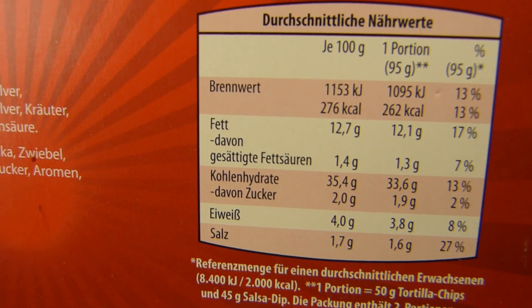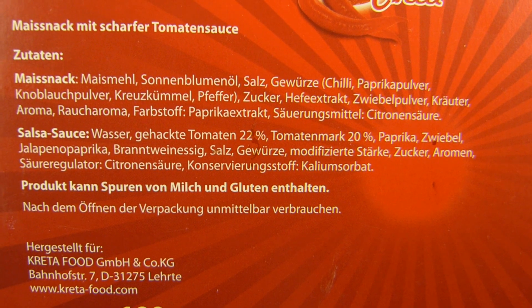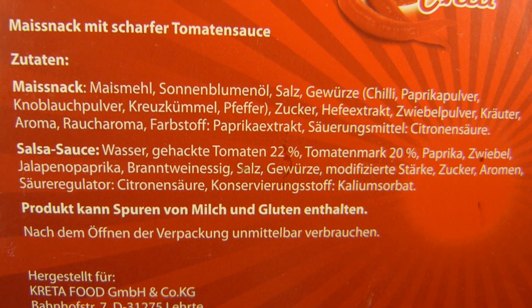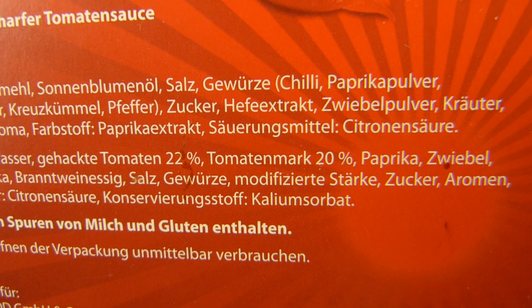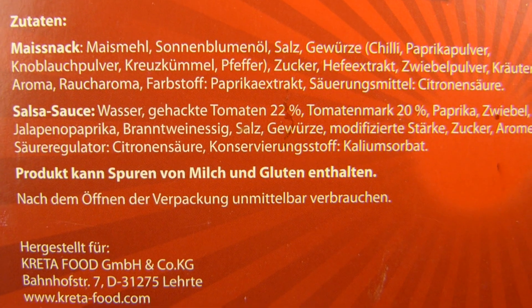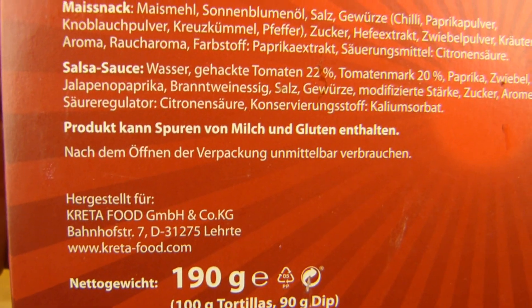And fat. Alright, corn flour. And where's the chili? I don't see the chili. There is chili - no percentage, unfortunately. Yeast extract and so on. And the salsa sauce - tomato stuff, onions and so on.